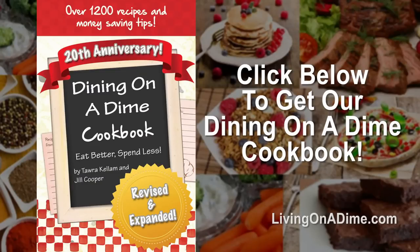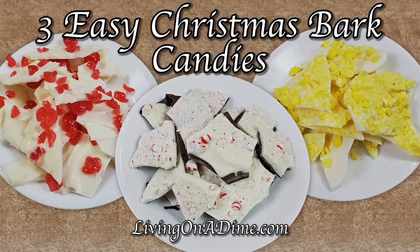If you want to eat better and spend less, please check out our Dining on a Dime cookbook — go to livingonadime.com. This recipe is in the link in the description below.